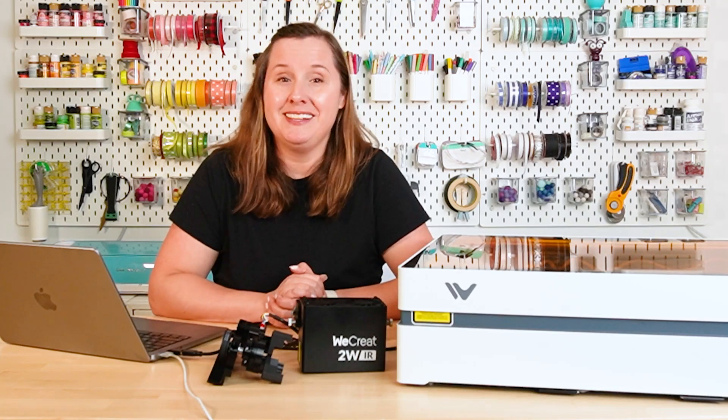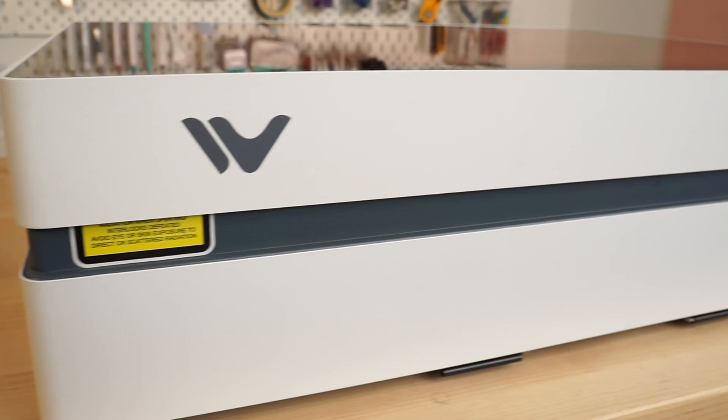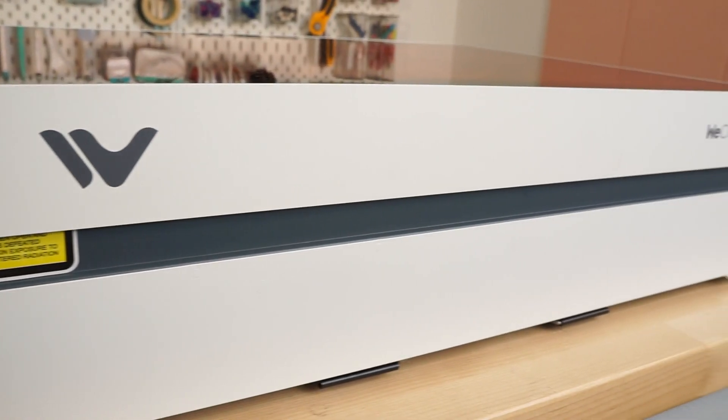Hey, hey friends, it's Kori from Hey Let's Make Stuff. In today's video, we're going to be talking all about the new WeCreate Vista diode laser.